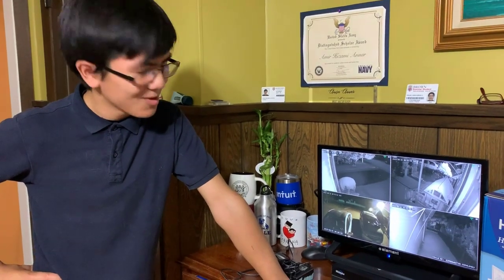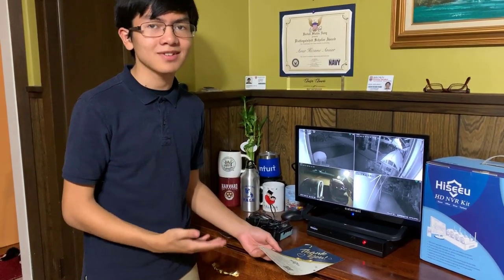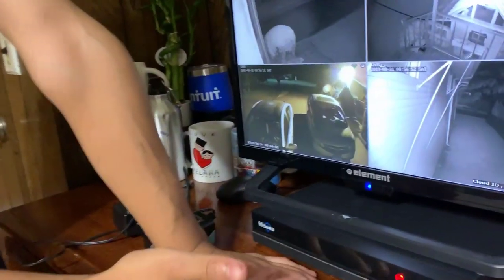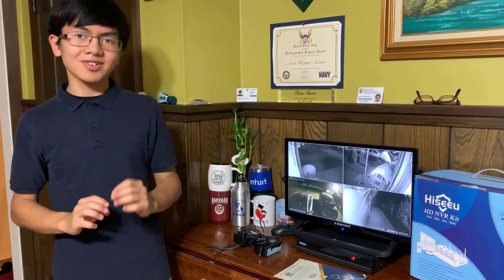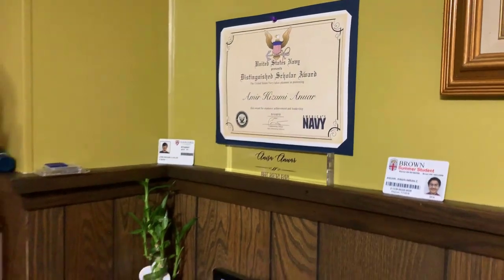I should also mention — I pointed out the online setup earlier — we're probably going to do a video on how to set that up in the future. And if you want to hear my thoughts on why this product might be so cheap — and when I say cheap I mean inexpensive, not the build quality — check out my future videos. Something like cloud access would usually cost a monthly or yearly fee, so I wonder why it's free here. Anyway, I'm Aiman — thanks for watching. Please like, comment, subscribe, and check out my other videos, especially on the Hikvision kit. Peace out.